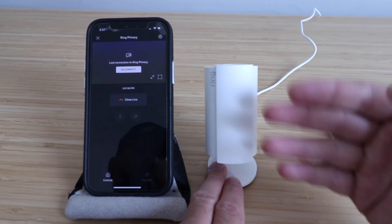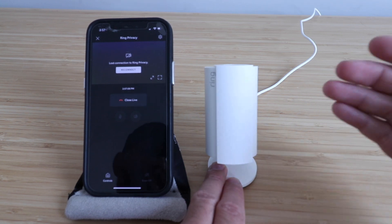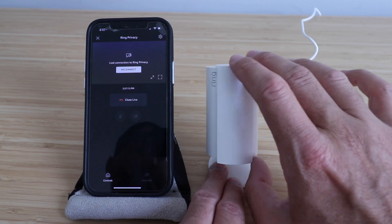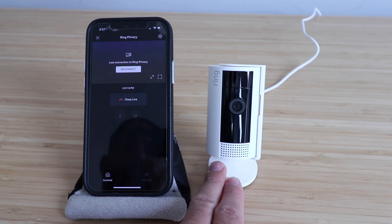But even if they didn't shut off, you still have this plastic cover in front of it so you can't see anything. So that ensures privacy, and that is my favorite feature of the second gen Ring Indoor Cam. So you can open it back up and